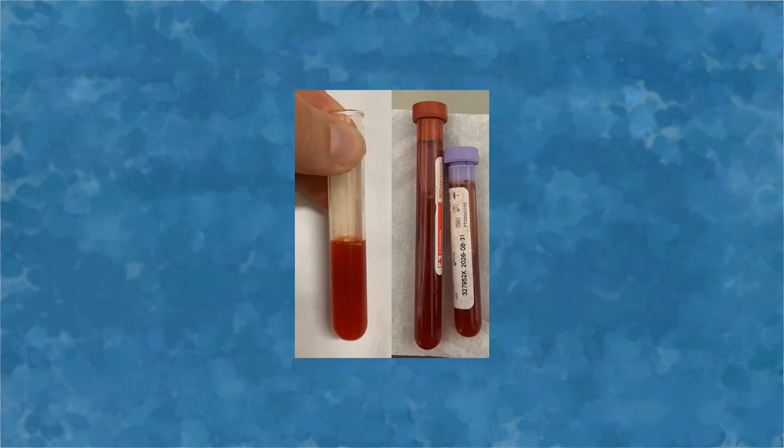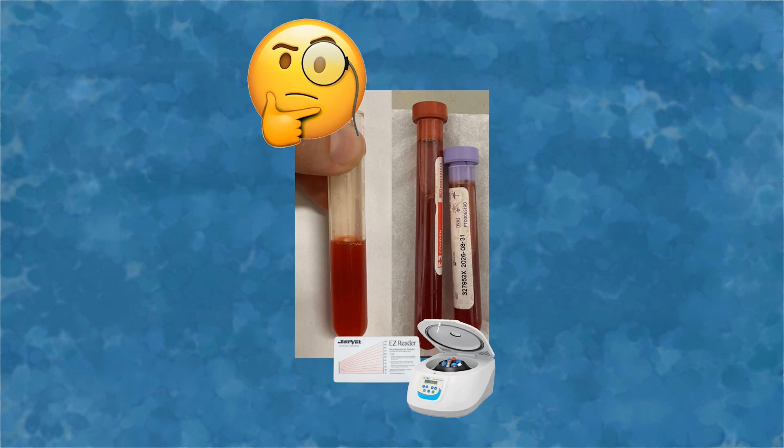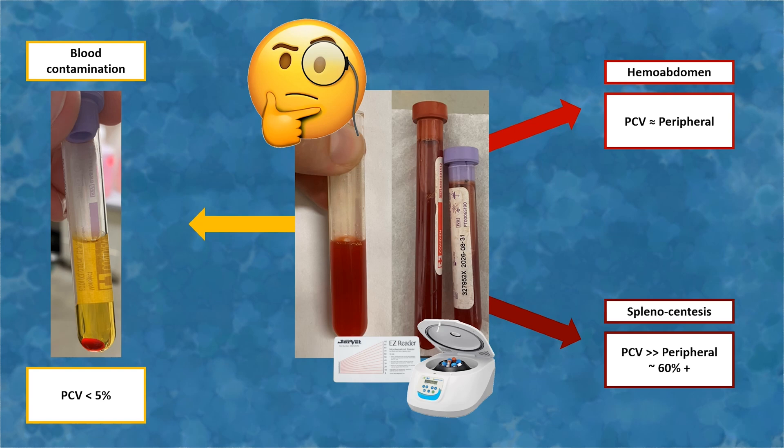Bloody abdominal fluid can be obtained for a few different reasons. It is helpful to spin the fluid down in the vacutainer tube or in hematocrit tubes to obtain a PCV. Blood contamination from either the stab incision or ischemic intestine will result in a small pellet of blood cells at the bottom of the tube or a PCV of less than five percent. In a true hemoabdomen, the PCV of abdominal fluid will be within approximately 10 percent of the patient's systemic PCV. Inadvertent splenic puncture will yield a fluid with a PCV greater than the systemic PCV, often 60 percent or more.